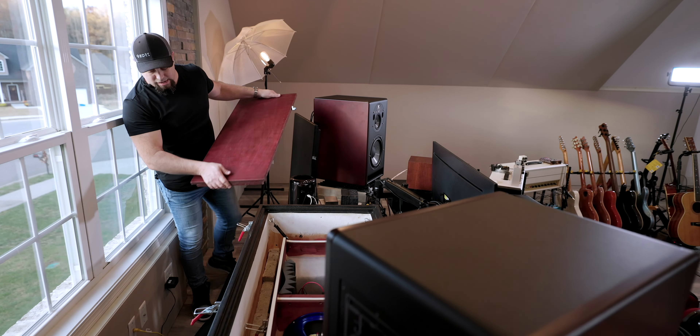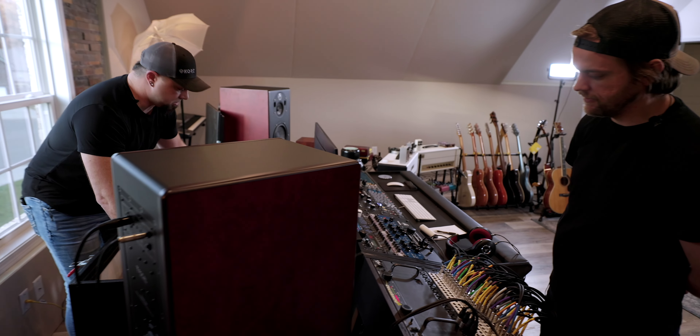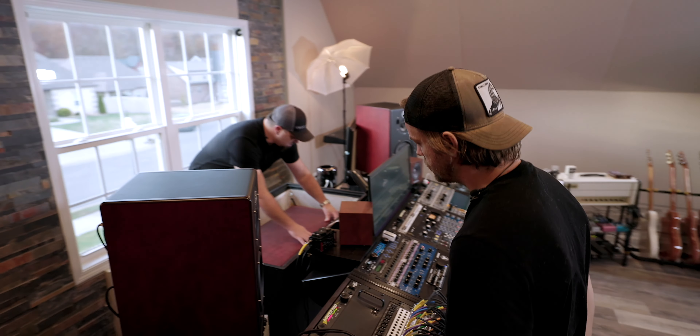There are cables on that side — a couple of XLRs and a speaker cable jack that are all epoxied in, so that way the least amount of sound escapes as possible.